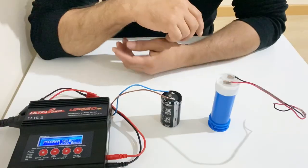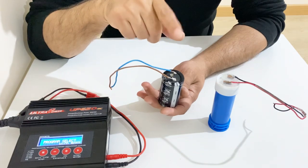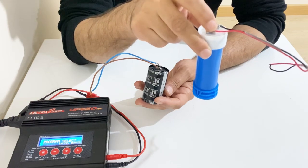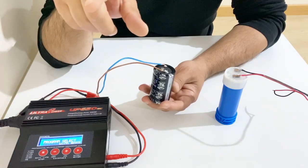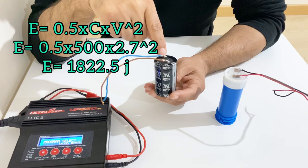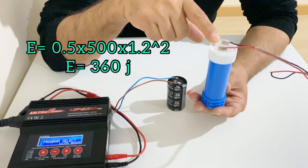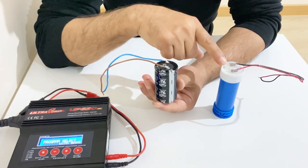The first test will be a charging test. Although these two capacitors have the same capacitance — 500 farads — the amount of energy they store is completely different because their operating voltages are different. My homemade supercapacitor has an operating voltage of 1.2 volts, and the commercial supercapacitor has an operating voltage of 2.7 volts. According to the energy formula, the commercial supercapacitor stores 1,800 joules, while my homemade supercapacitor stores about 360 joules — so the commercial one can store five times more energy.